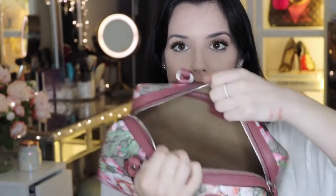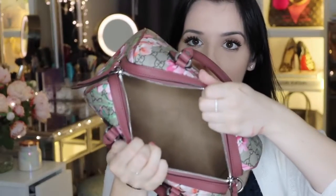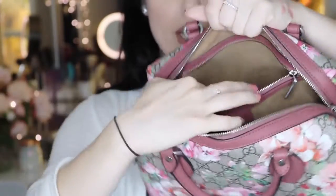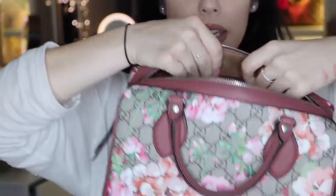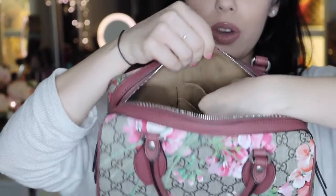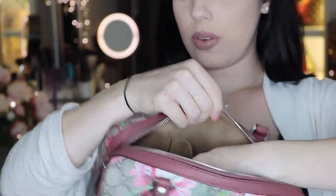Now, the interior, as I mentioned, is this kind of suede camel finish material. It does have a zip pocket on one side — I can unzip that to show you inside. You can see it does say Gucci there and the inside of this pocket is also the suede camel material with leather trim. And then on the other side, you've got two slip pockets where you could fit a cell phone or receipts. This actually is not big enough to fit my phone, the iPhone 6 Plus, but I think it would fit an iPhone 6, maybe.